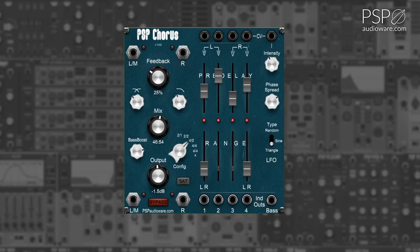The Phase Spread adjusts the phase relationships of the LFOs, allowing you to move between a more static basic chorusing effect and a wide washing chorus. The LFO Type switch is used to change between different LFO shapes. The available shapes are triangle, sine, and random.